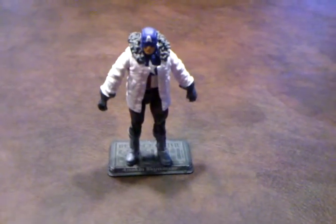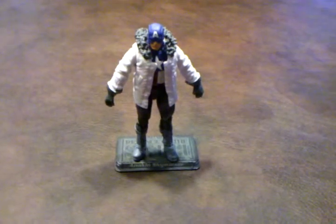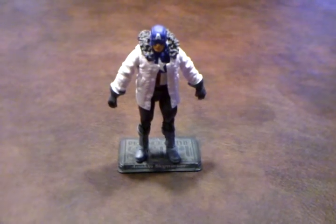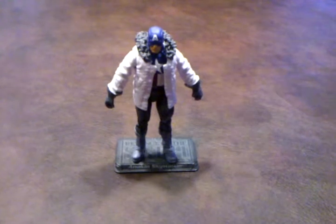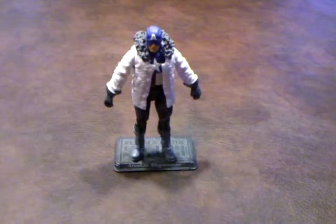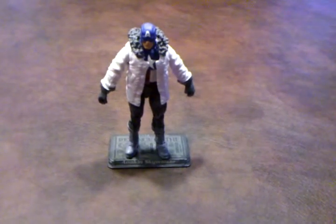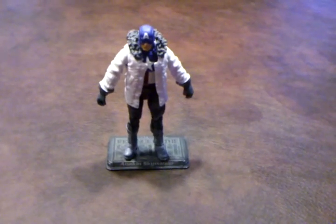Overall, I'm not impressed with this figure by any stretch of the imagination. I'm going to have to say that this is a definite pass unless you're a completist for your Captain America figures. So, on that note, take care and stay tuned for my next review. Have a good one.